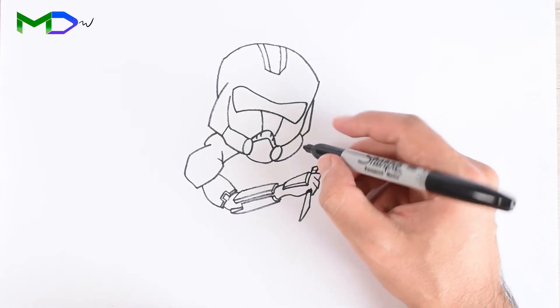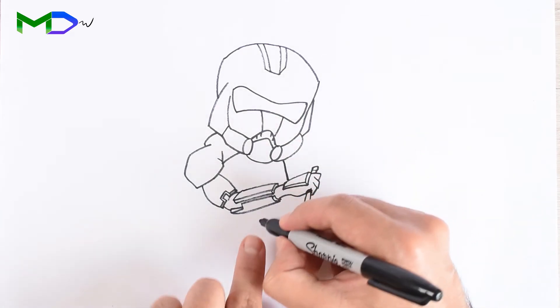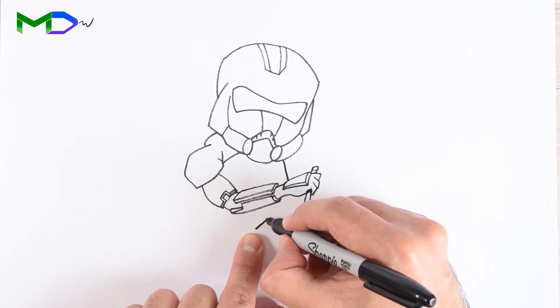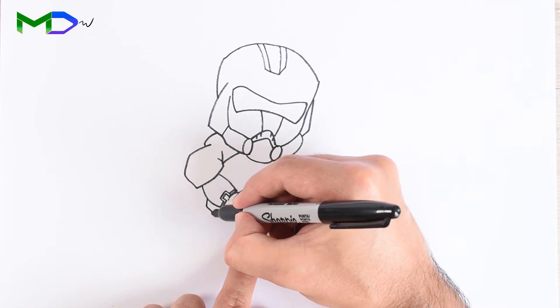Draw another line for the chest, and a second one from the bottom for the core. Now connect the lines at the waist level.